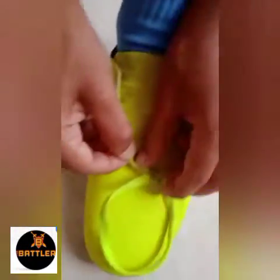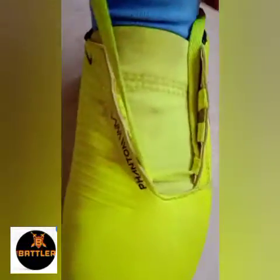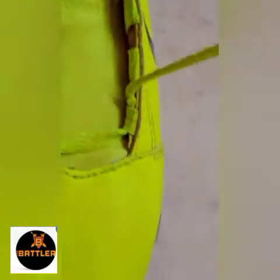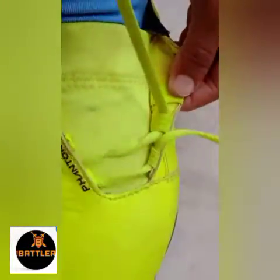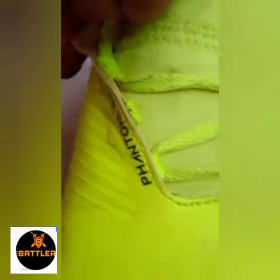This is most used by football players and this is the best one. Because when we tie the lace around the boot, the boot will get very hard. So when we hit the ball, the ball might go in with power.